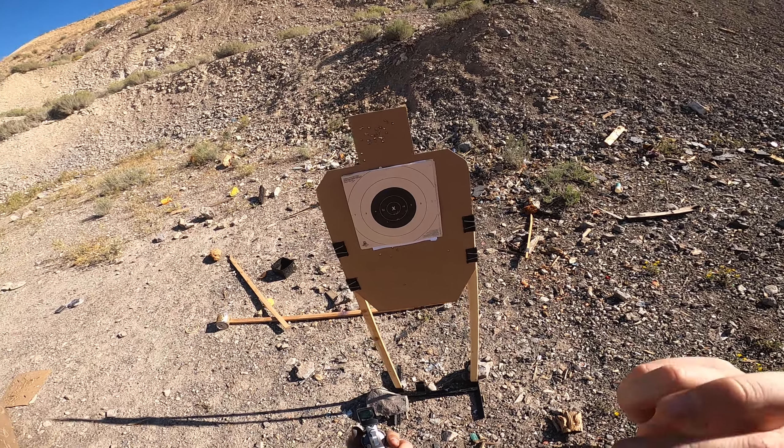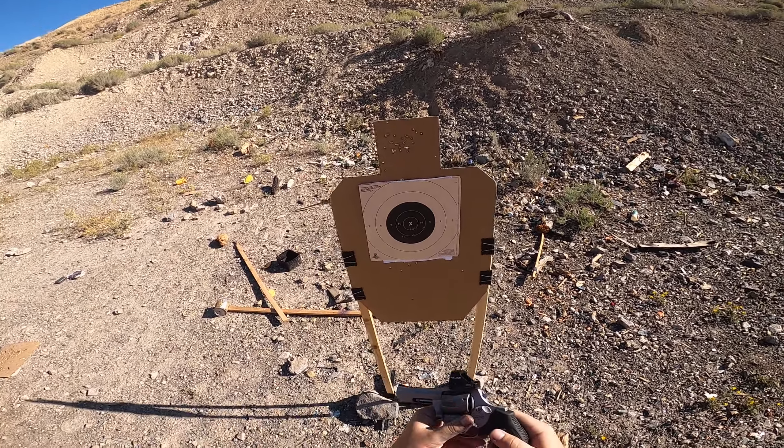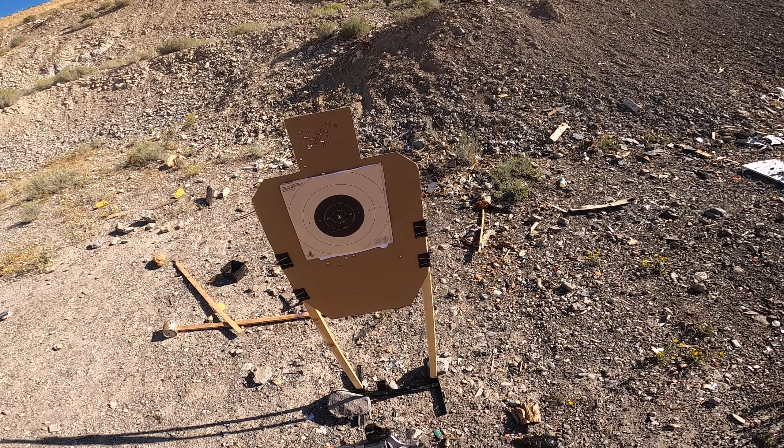So obviously the red dot's a big force multiplier. But yeah, I dig it. Thanks for watching. Bye.